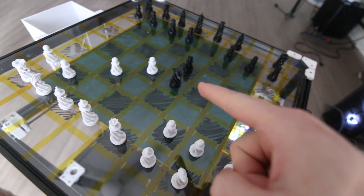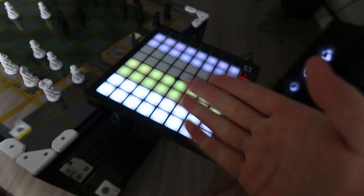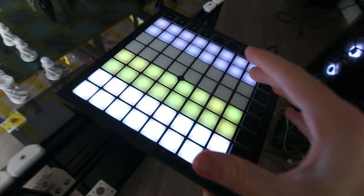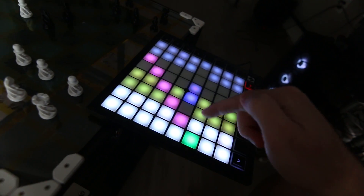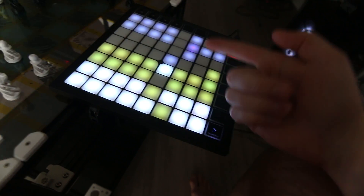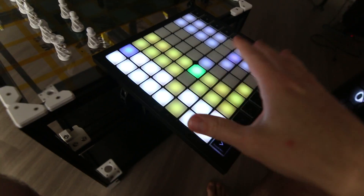I currently have moves disabled so I can show you this interface in real time - this is another interface I built just to see what the chessboard sees. With moves disabled the pieces won't actually move, but this shows the mindset of Stockfish and how all the moves are calculated. You can see the options that black and white have to play, playing in real time from the board. It's really cool to show off the brain of Stockfish and almost the space that it sees.